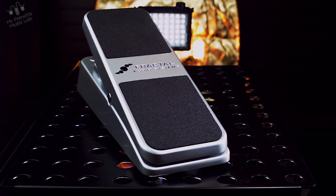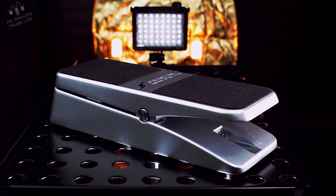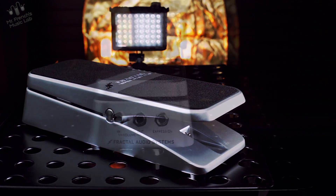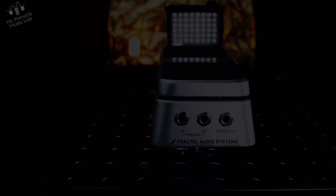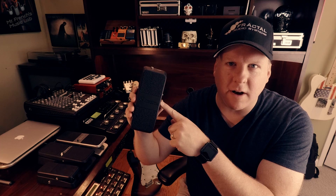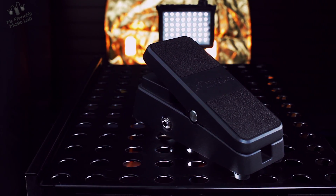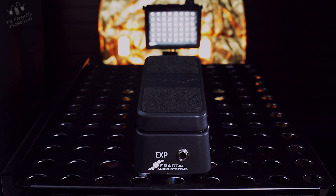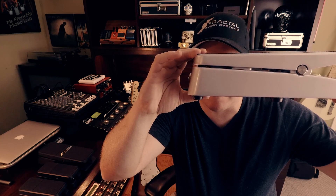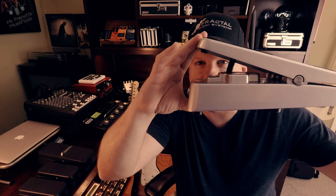This is the Fractal Audio EV-1. This is the Fractal Audio EV-2. And this is the Fractal Expression Pedal: Tale of the Taper.